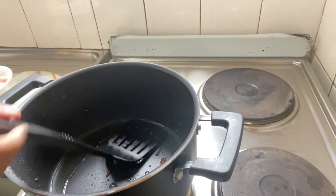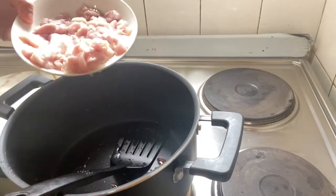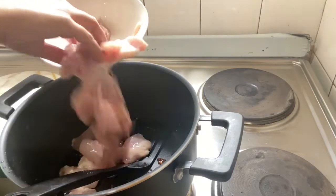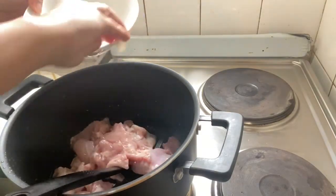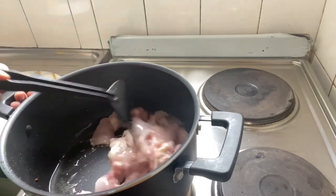We are going to make this a pan and it's a little bit of a bag. We are going to make a whole lot of chicken and chicken. We're going to make a whole lot of food.